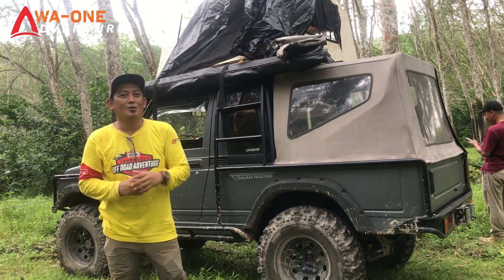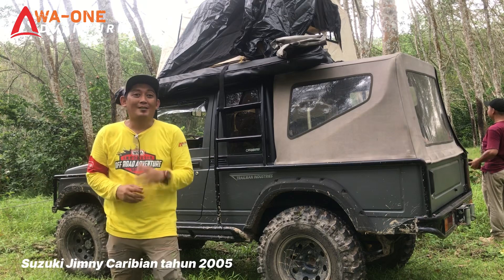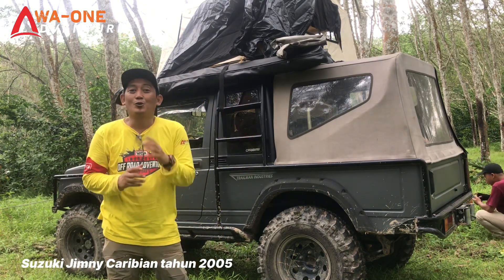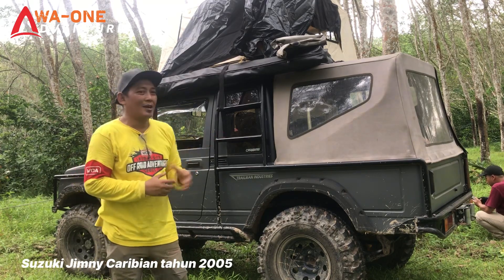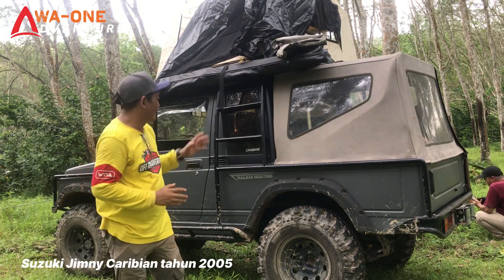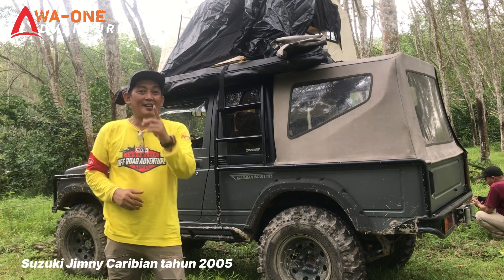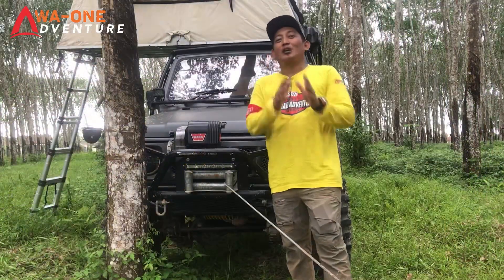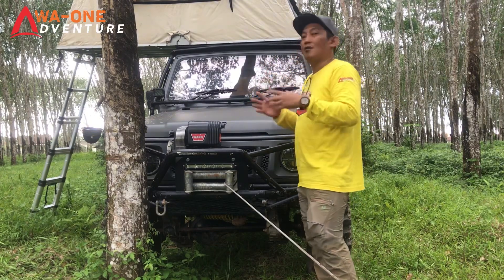Sobat semuanya, kita review salah satu mobil milik sahabat One Adventure, yaitu Jimny Caribbean tahun 2005. Mobil ini sering digunakan sahabat One Adventure untuk berkegiatan off-road adventure, baik yang ekspedisi maupun yang ringan. Secara overall, mobil ini sudah dilengkapi semuanya untuk perlengkapan adventure off-road. Kita lihat dari bagian depannya dulu, sudah pakai apa saja mobil ini.